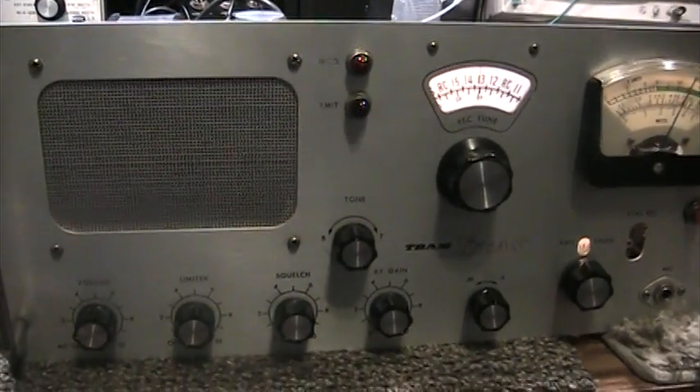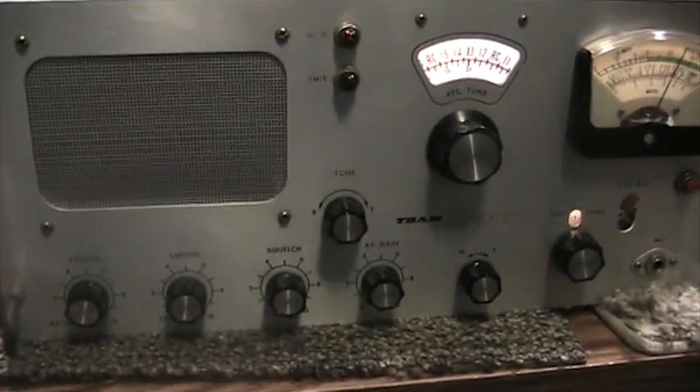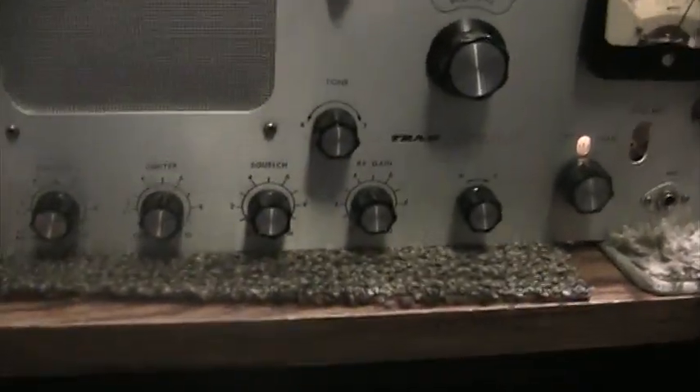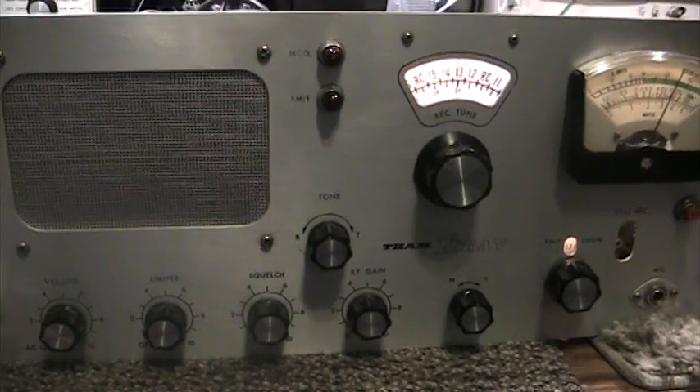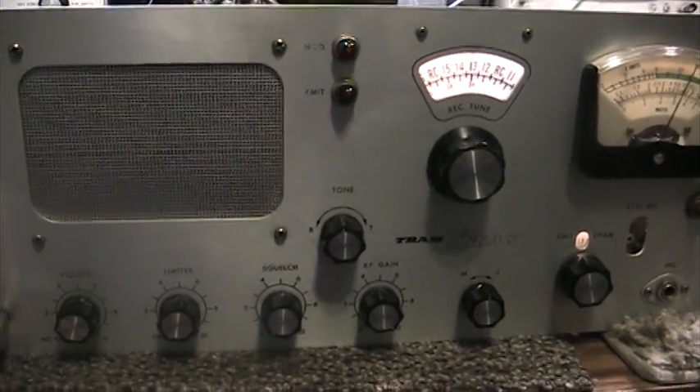Today we're going to do a demo of a Tram Titan, or Titan 1. This, I believe, is a one-of-a-kind factory mock-up model.